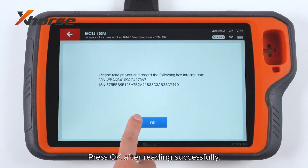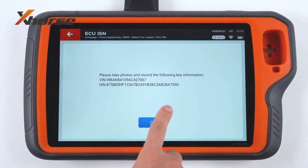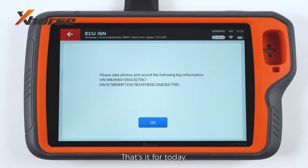Wait for a while, then press OK after reading successfully. You can see the VIN number and MISM. That's it for today.